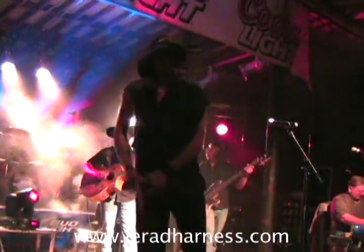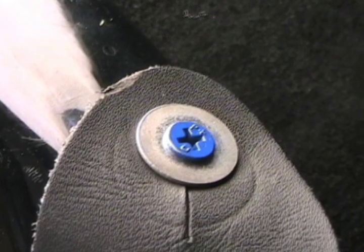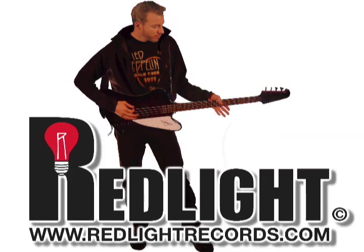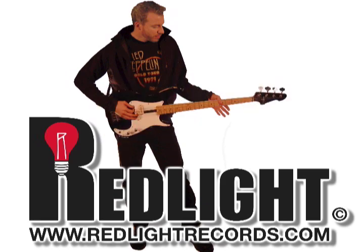Take my advice and be careful. If your strap or your strap pin screw breaks, you'll be lucky if all you get is a broken headstock. Just think of a Telecaster flying at great velocity into someone's face in the front row, and be careful for God's sakes. This is Jordan, Red Light Records. Good luck.